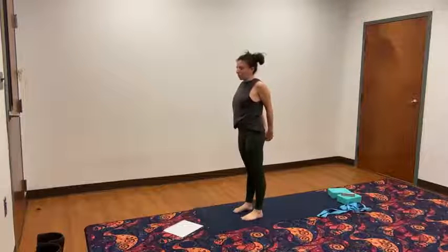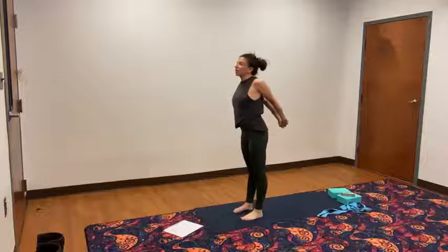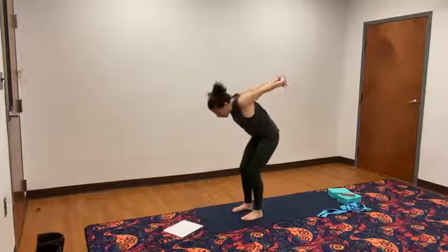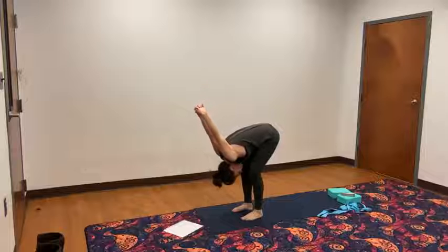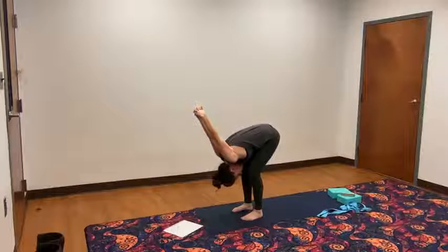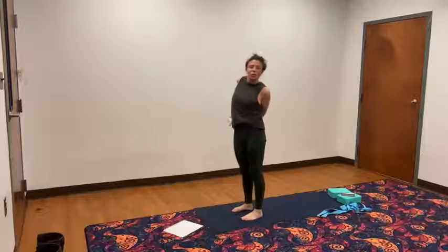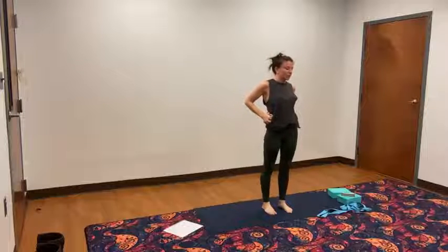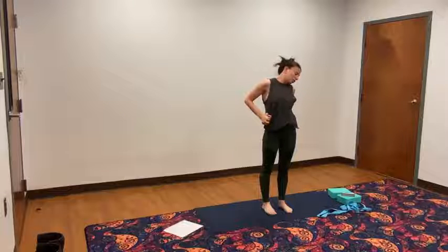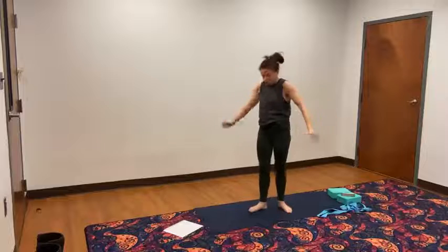Bring your hands back behind you. Flip so the other thumb is on top. Lift first, parallel to the ground. Bend your knees slightly. Exhale into your forward fold. Reach the fist up towards the ceiling, away from the ears. Lift yourself back up. Hands over to the left side. Right ear, right shoulder. And back. Right ear, right shoulder. And back. Release the arms, shake it out.